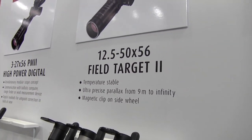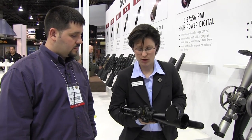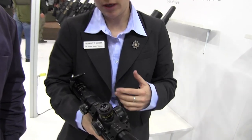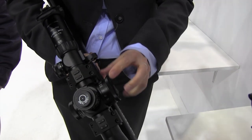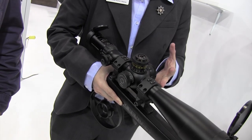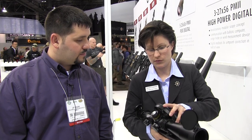The next new product is the Field Target scope for field target spot shooting applications, which has been a complete redesign of the existing scope. We changed the external features — we now have an engraved parallax knob which goes from infinity down to 9 meters. It's a very precise and very temperature-stable parallax so that when field target shooting and measuring distance, you can reliably acquire the distance of 50 meters regardless of temperature. We changed the wheel from one screwed on with screws to a magnetic version — you just clip it on and it holds securely.